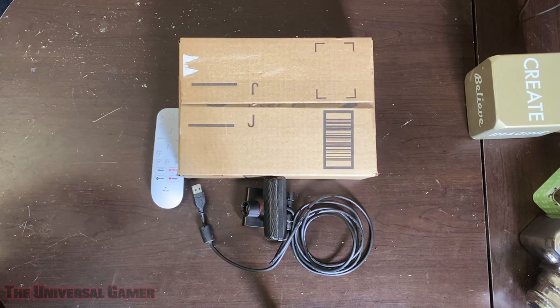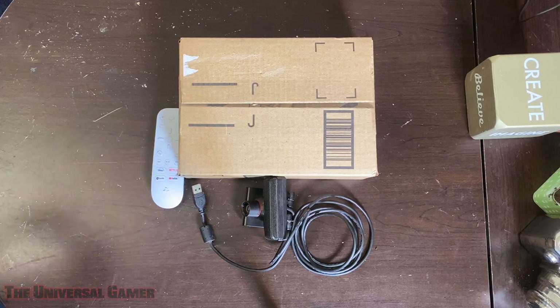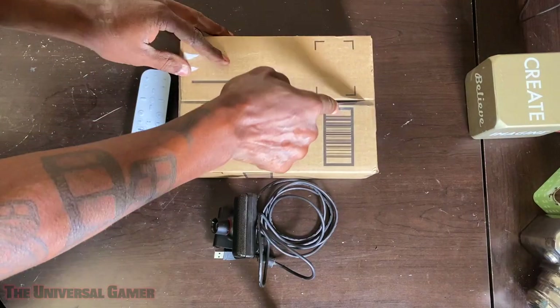What's up gamers out there of YouTube land? It's your boy, the Universal Gamer, AKA the Hobby Collector. And I'm here to give you guys yet another unboxing of yet another PS5 accessory. This time I'll be unboxing the PS5 camera. So let's go ahead and get into this unboxing.